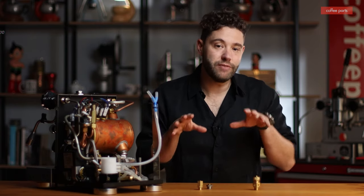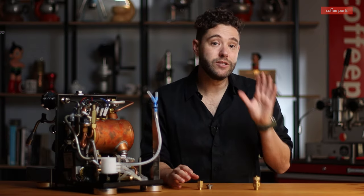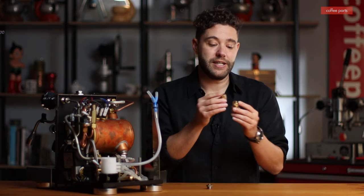So safety valves and anti-vacuum valves — what are they? They're actually two very different products, but we're doing a video on them together because people tend to get them quite confused. There is one exception: the Bezzera, which actually has a combined safety and anti-vacuum valve.